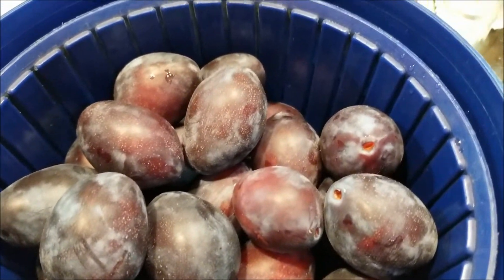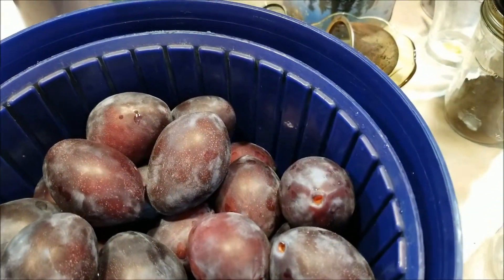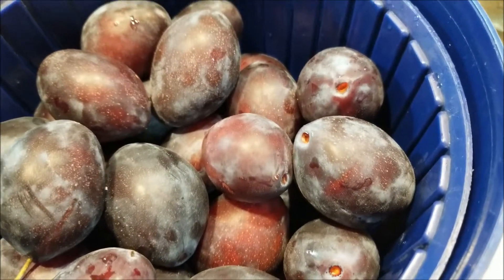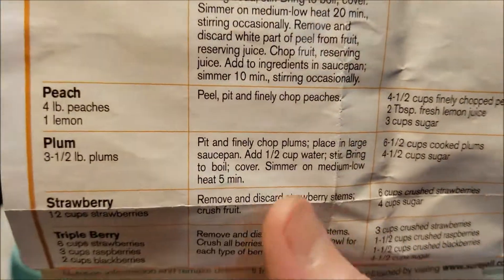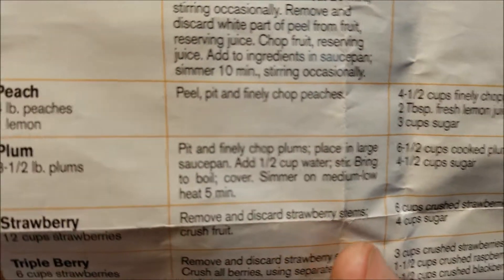I'm ready to make plum jam. I'm going to use the lower sugar pectin because these plums have a lot of sugar in them the way they are. In fact, I saw several recipes that don't use pectin at all, but then you have to cook it for two hours — I don't feel like doing that. I did notice one thing different here: instead of using just chopped up raw plums, I will need to add a half cup of water.